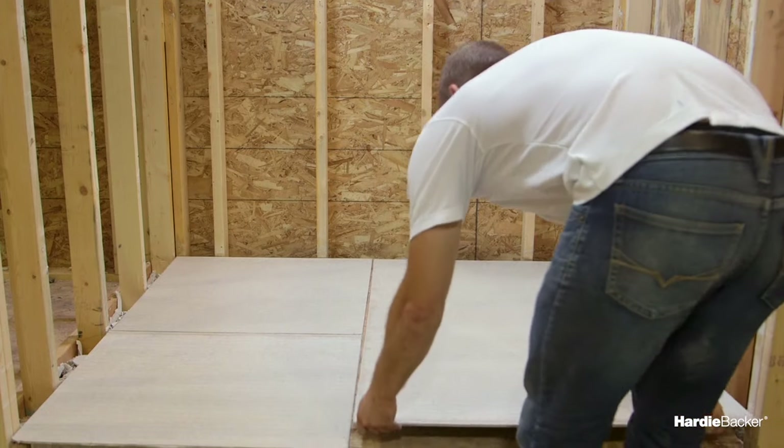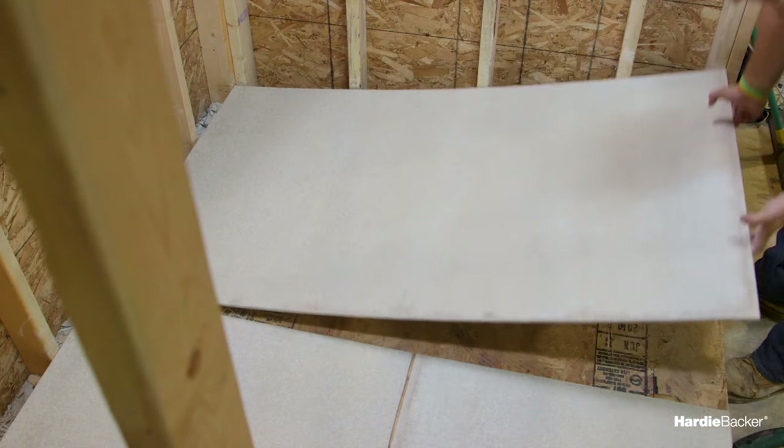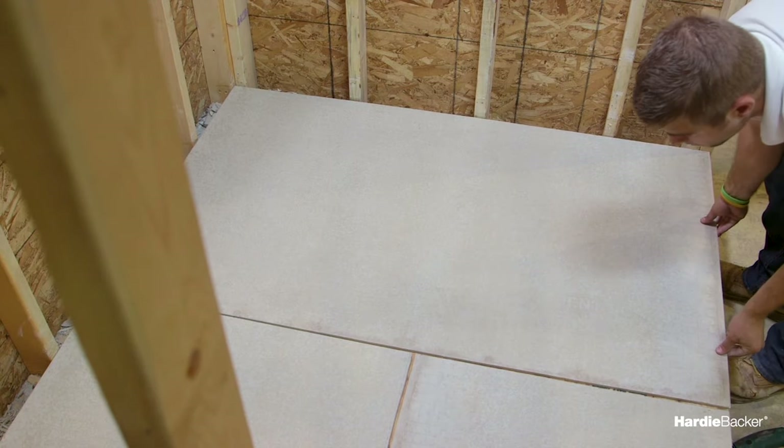HardieBacker cement board's strength and durability make it perfect for use on floors. We recommend our quarter-inch cement board for this purpose.